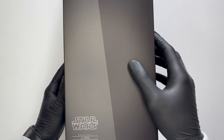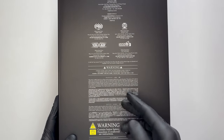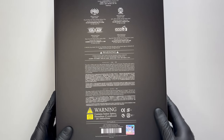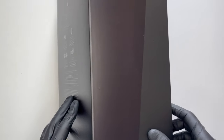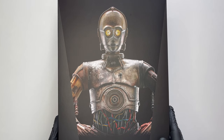Sulla parte laterale sempre questo fascione diagonale sul grigio scuro, e dietro come sempre gli avvertimenti, i credits e questo enorme warning che dice che ci sono delle batterie all'interno, il che è una cosa molto positiva. La vera sorpresa di questa scatola però è al suo interno come vedremo proprio adesso.